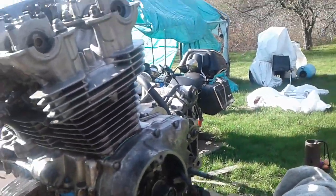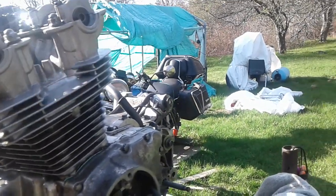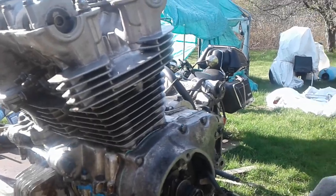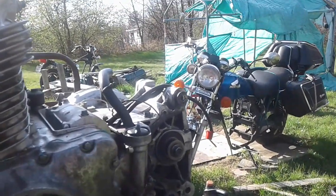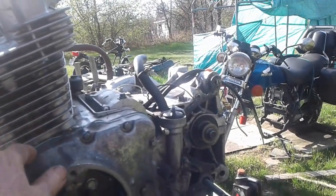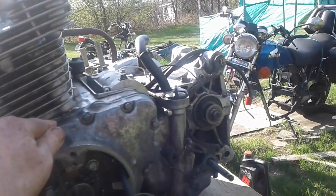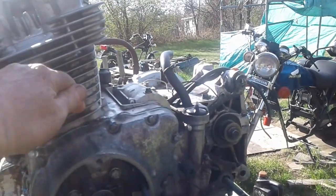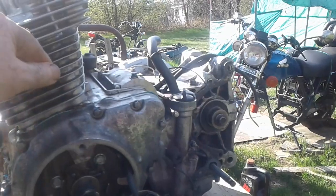I'll have it in the frame tomorrow, get the carburetors back on it, and fire it back up. It does turn over hard by hand. I torqued the main bearings to 15 pounds — the Honda book said 15 to 18, so I went 15. For the connecting rod bearings on the crank, the spec was 22 to 25, and I took them to 25 pounds on the torque wrench.